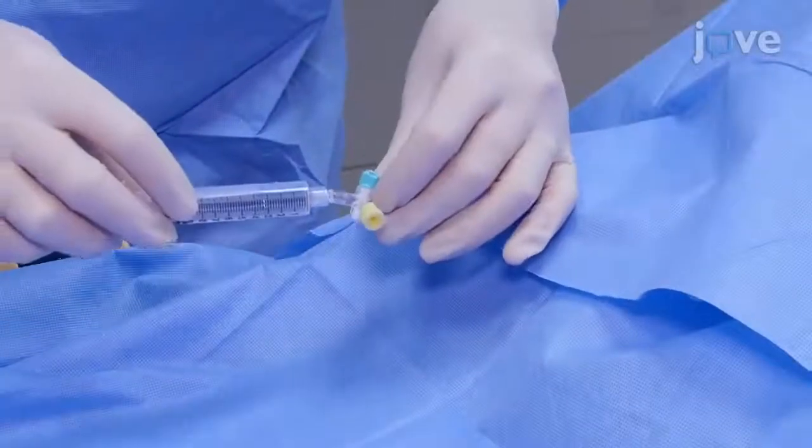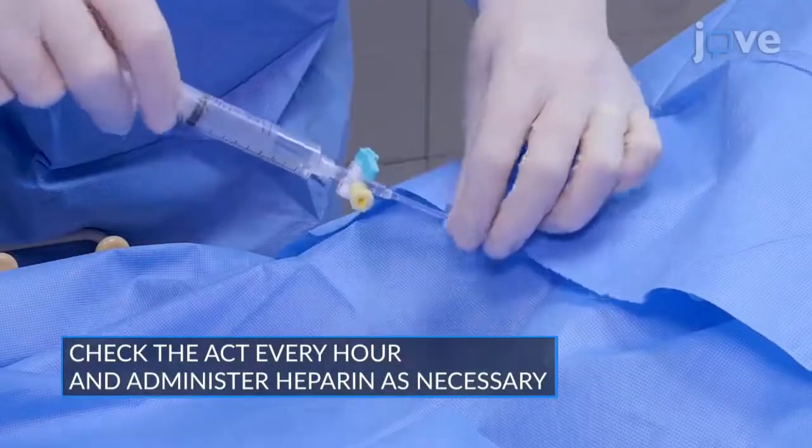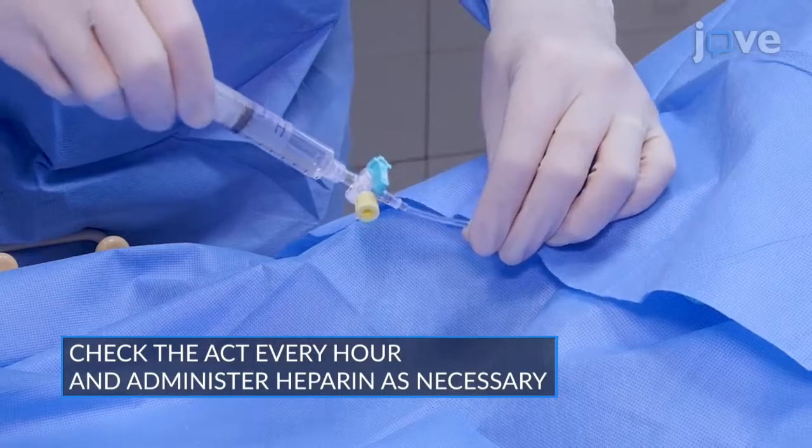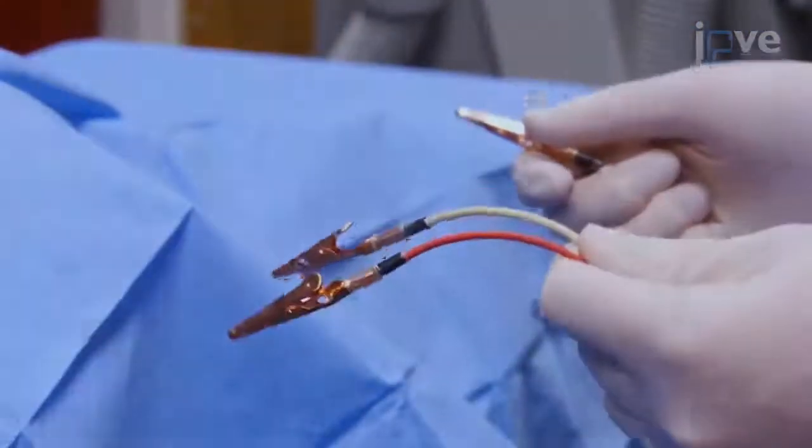After vascular access has been obtained, administer 5,000-10,000 units of heparin to maintain an activated clotting time of greater than 300 seconds. For hemodynamic monitoring, use electrocardiography chest leads.